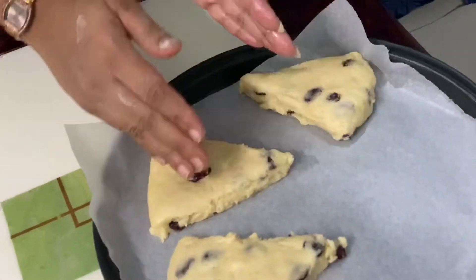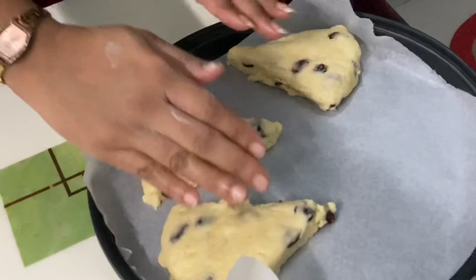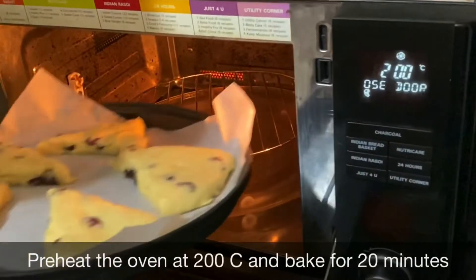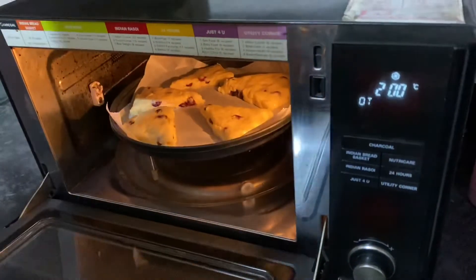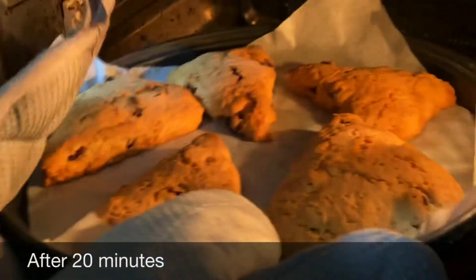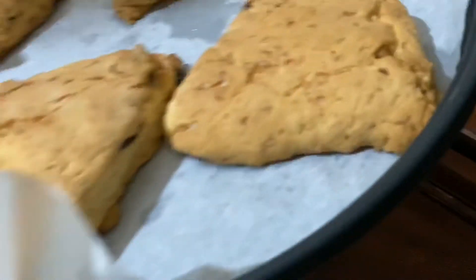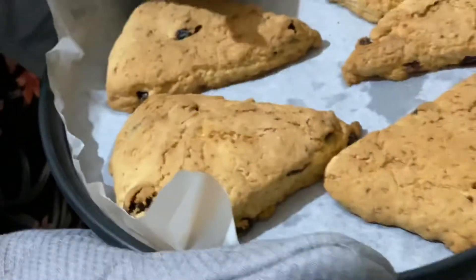Leave some gap while placing the wedges because they are going to puff up, so you need to leave some space. We have baked them for around 20 minutes and our scones are done. This is how they look — now we glaze them with lemon juice and sugar.